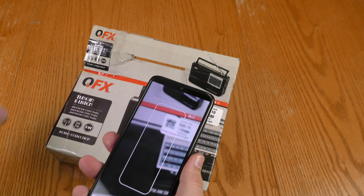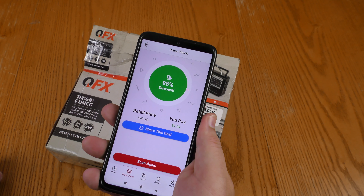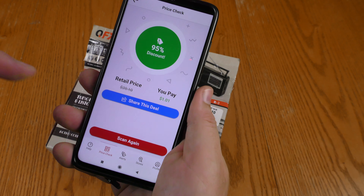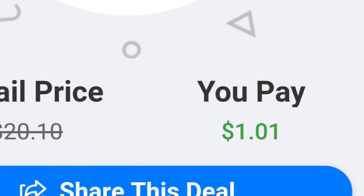Let's see what the current price on this product is. This is currently 95% off, so if you can find one of these radios in the store, you would pay $1.01 plus tax.